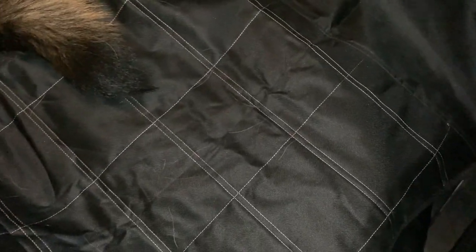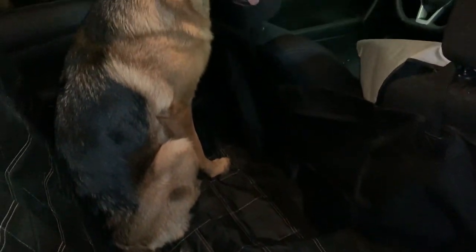This will protect your seat from scratches and it's easy to clean. It's twenty dollars on Amazon — pretty cheap and affordable — and it does the trick of protecting your seats. Not bad.